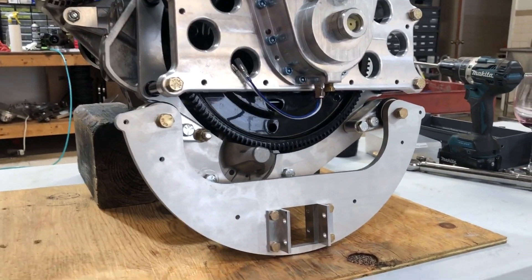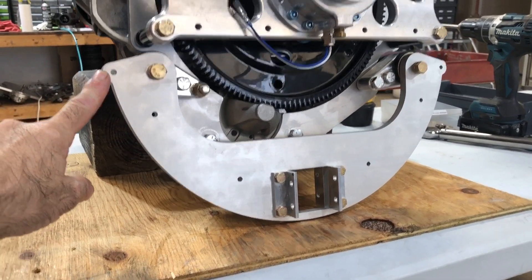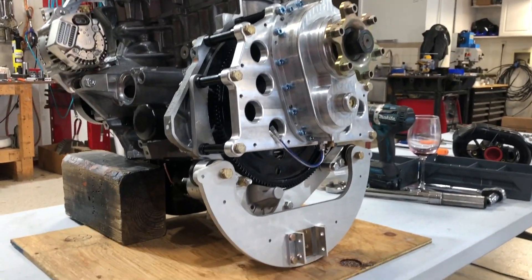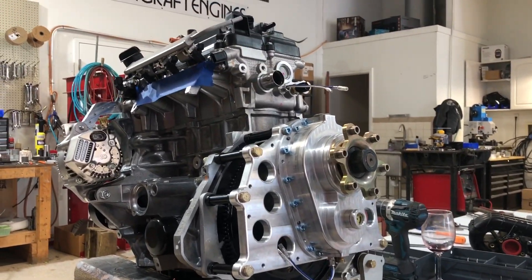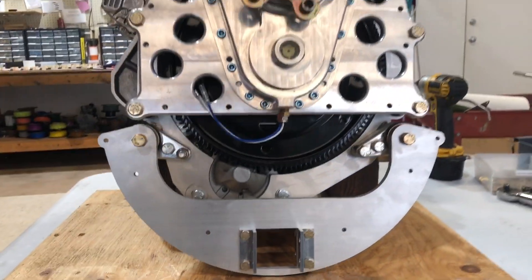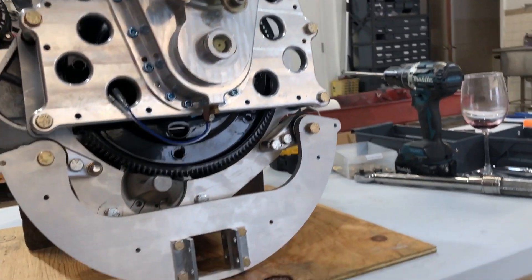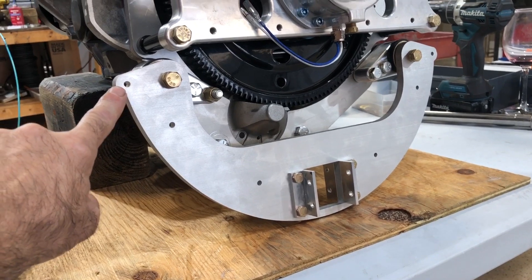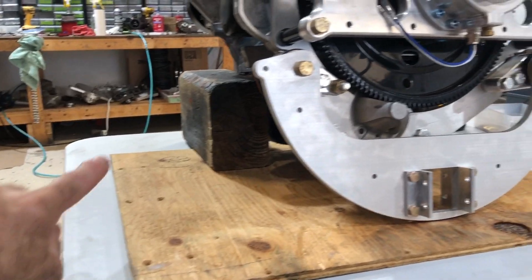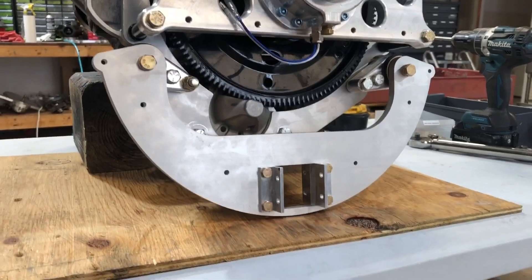One thing we did on the last installation — and that's the reason for these little holes here — once the engine's up there, a lot of these kit planes that had a 582 and now want a 912 need additional bracing throughout the airplane, and there's a kit for that. What we do is make a little strut that goes down to the rear spar of the wing, which triangulates and makes the whole engine mounting much more solid.